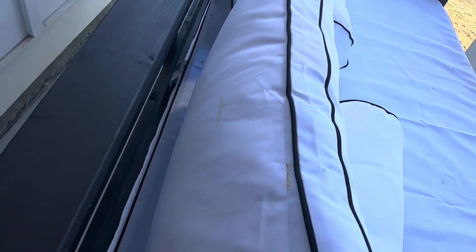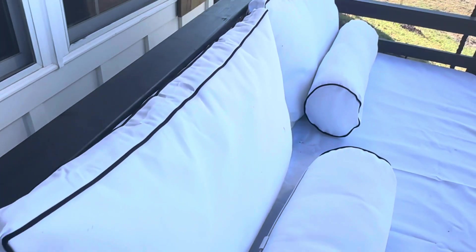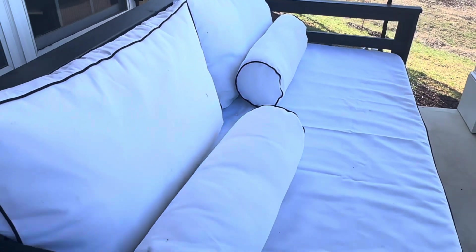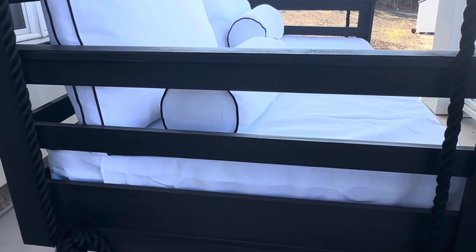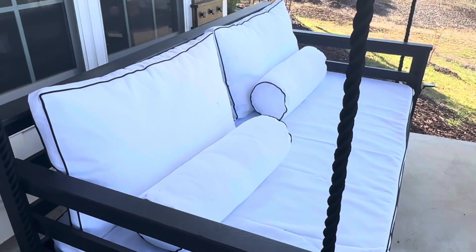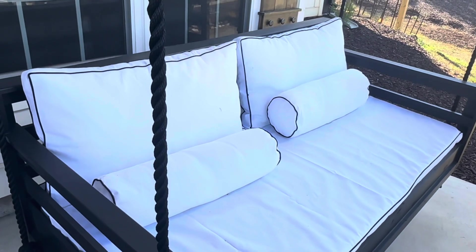The MH Global Outdoor Daybed Mattress Bolster Backrest Cushion Covers offer a practical solution for updating your outdoor seating area. The covers are made from 230-gram polyester upholstery fabric, providing durability and resistance to outdoor elements. Each cover features a hidden zipper for easy removal and installation, ensuring a neat and seamless look. The covers can be cleaned with soap and rinsed off with a water hose, making maintenance simple and hassle-free.